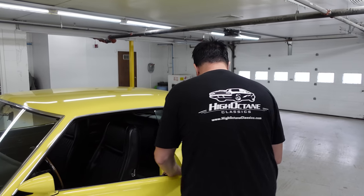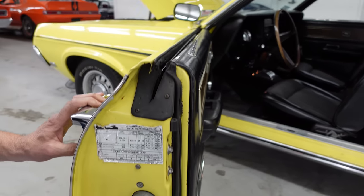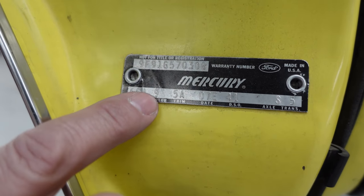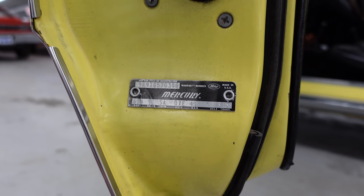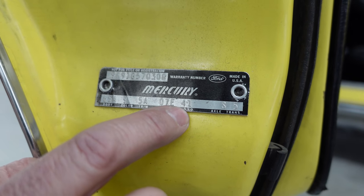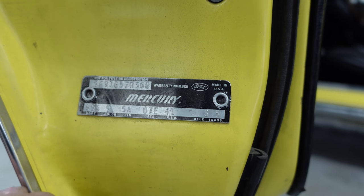Let's open the door and look at the tag. We see the G — Boss 302. More importantly, we see the color code: 9 for bright yellow, one of four colors available on the Eliminator in '69. The DSO is 41 — Chicago — so this car was originally ordered and sent to Chicago. Axle code S: 3.50 locker rear axle. Code 5 is the 4-speed wide-ratio manual transmission.